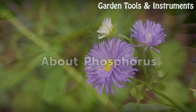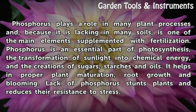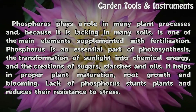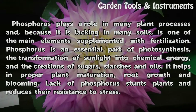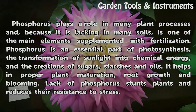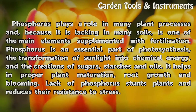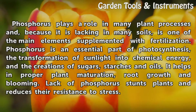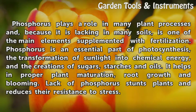About phosphorus. Phosphorus plays a role in many plant processes and, because it is lacking in many soils, is one of the main elements supplemented with fertilization. Phosphorus is an essential part of photosynthesis — the transformation of sunlight into chemical energy — and the creation of sugars, starches and oils. It helps in proper plant maturation, root growth and blooming. Lack of phosphorus stunts plants and reduces resistance to stress.